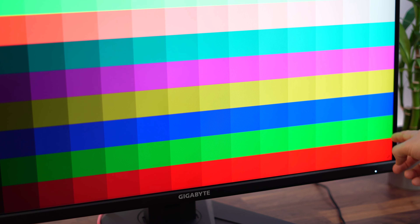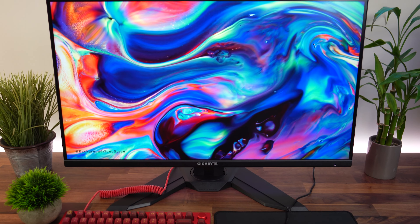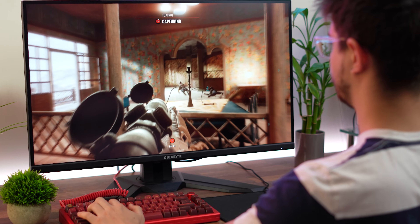For color, this covers 90% of the DCI-P3 color space. If you want a lot more colors, you'll have to go with the number one spot, which has a lot more of everything. Overall, this is the best and cheapest choice for a 32-inch screen size capable of 4K at 120 Hz for your Series X.